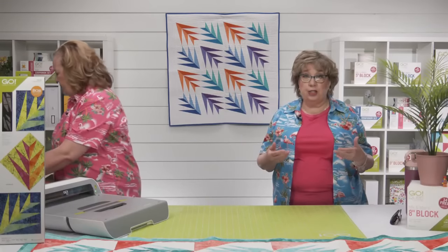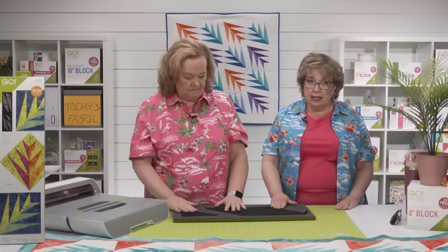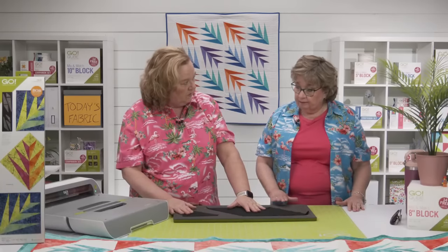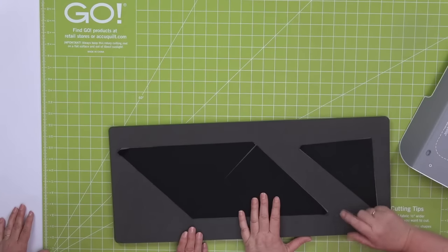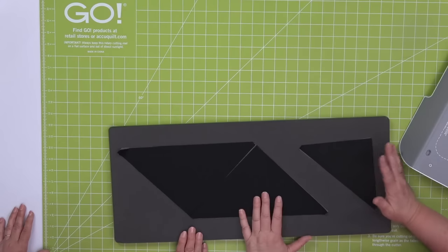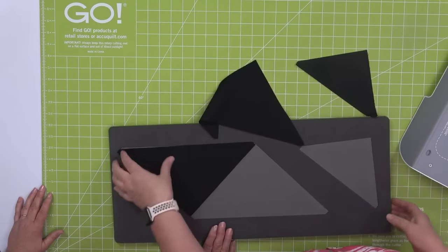Another way to change up the look is setting that block on point. We saw Barbara doing that in some of her designs. Setting blocks on point seems complicated, but it's really easy when you use our Go Setting Triangles. This die is all about lengthwise grain — you want to treat it like it's not a strip die. Measure from here to here, rough cut. We have setting triangles in seven sizes that match seven sizes of cubes: four, five, six, eight, nine, ten, and twelve inch. There is no seven inch cube.